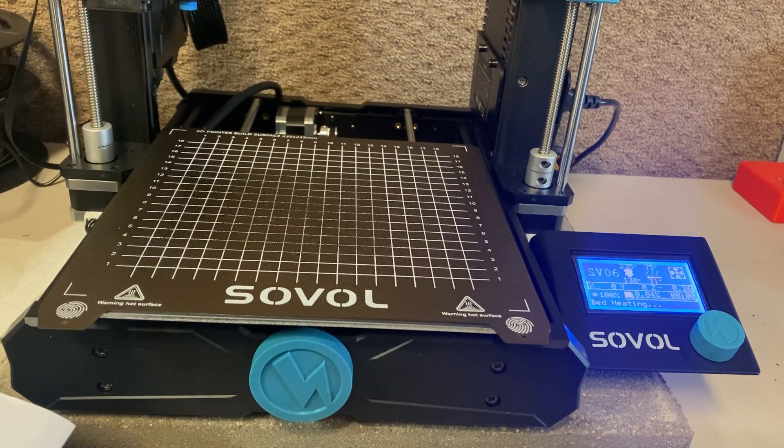I have a Prusa MK3S I've been using for a while, but I needed another one in order to up my production, and they are just really expensive. It was just really hard to pay for another one of those, so I thought I'd look at another option.